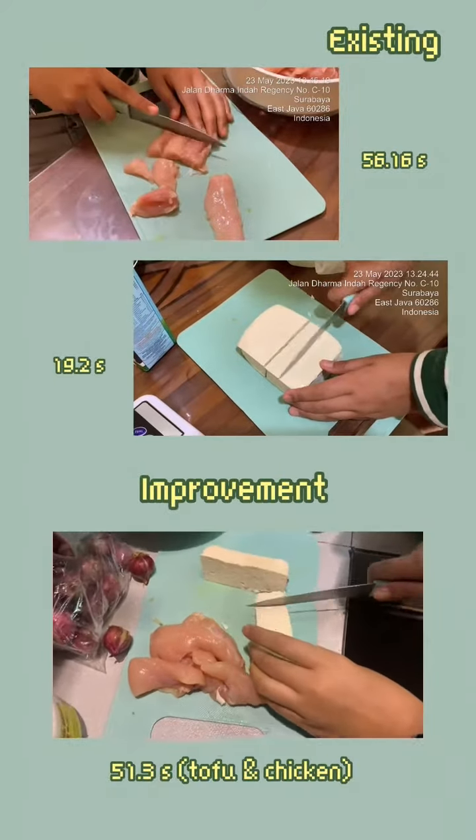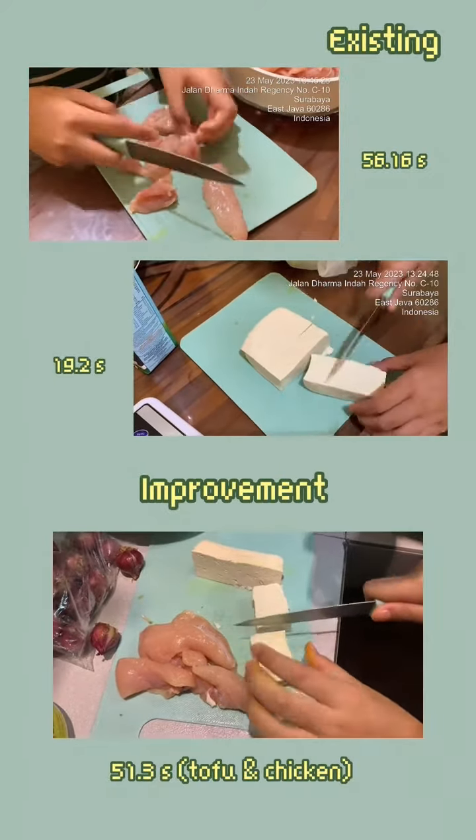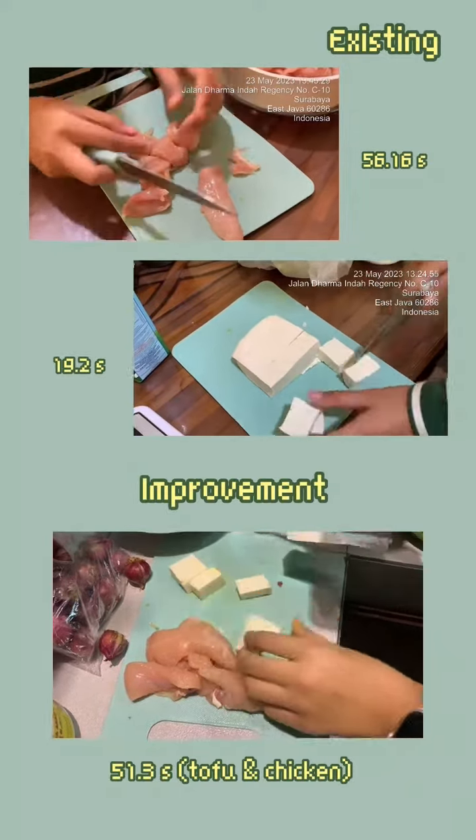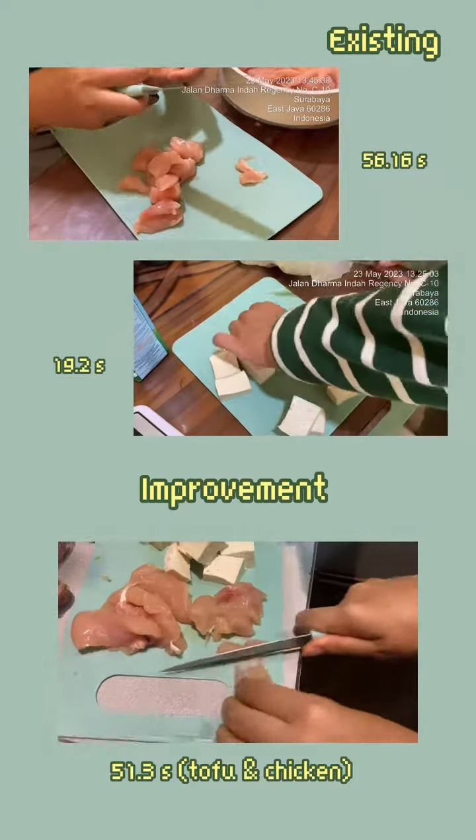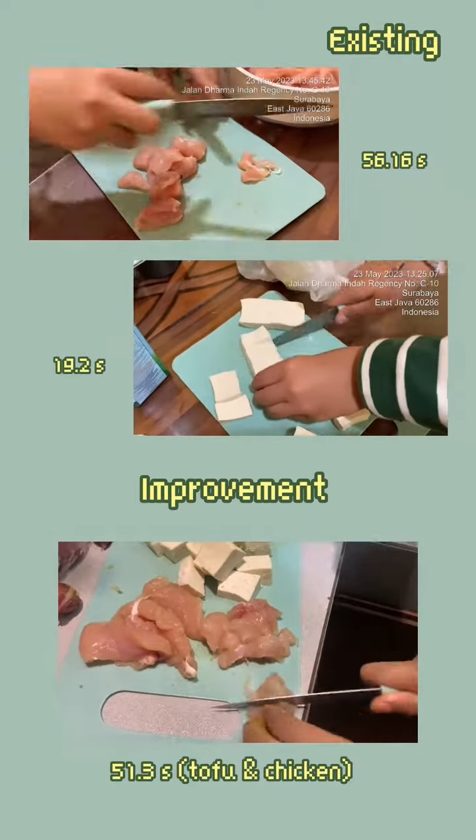Next, we focus on cutting the tofu and chicken. In the previous method, these ingredients were cut separately, resulting in additional time consumption. To optimize the process, we combine the cutting of tofu and chicken in one place and at one time.